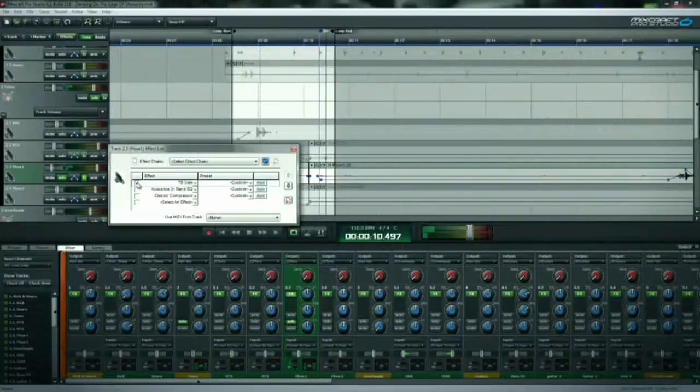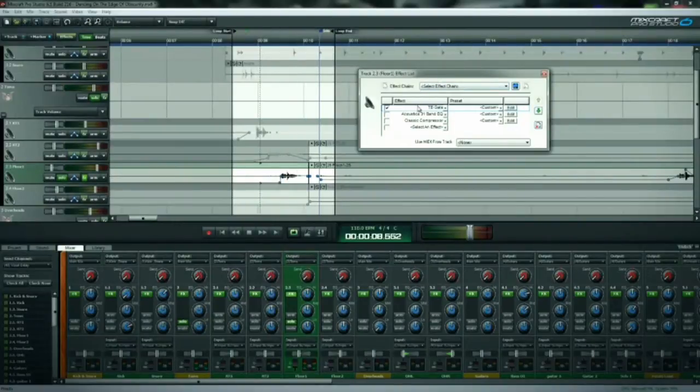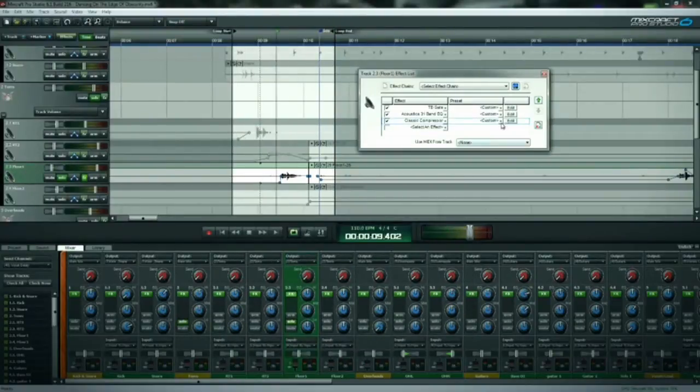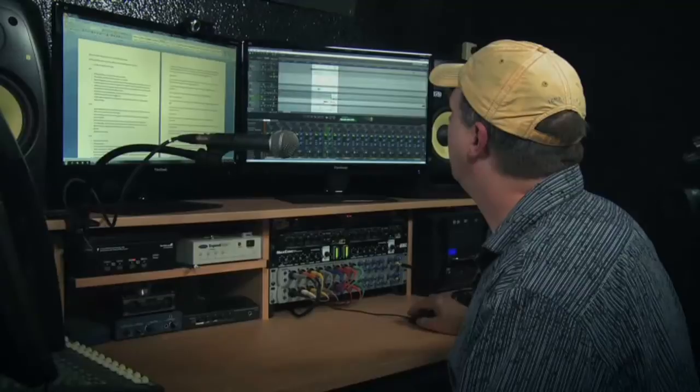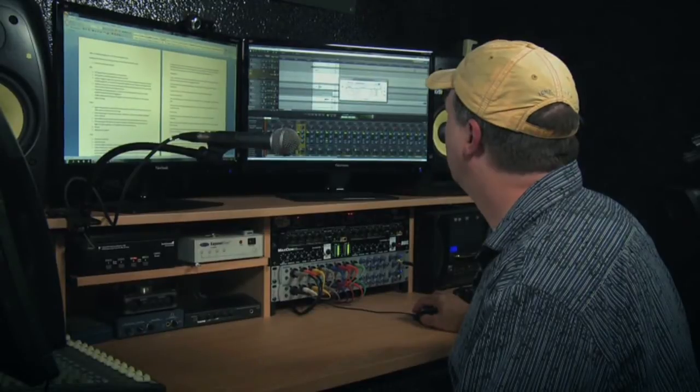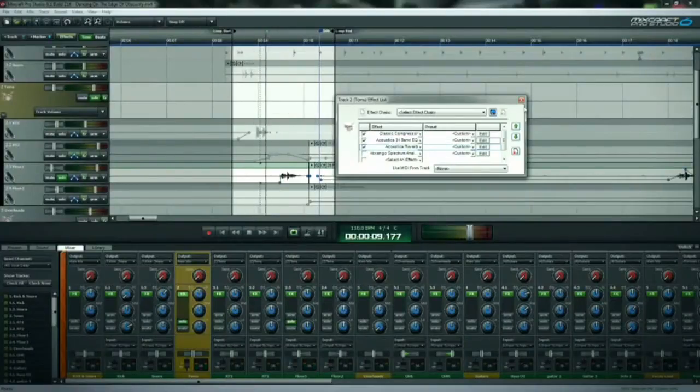You can really hear the bleed of that cymbal hit right after Bill plays the tom, so let's see what we can do about that with the gate. Now that's brought it down to almost nothing. A little EQ — again with no mids, leaving the highs and lows basically where they are. Add the compressor to tighten it up, and once we put back in the submix track effects, we've got a decent sounding tom with no bleed.